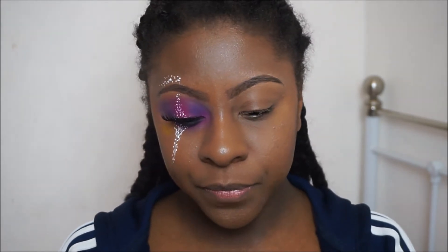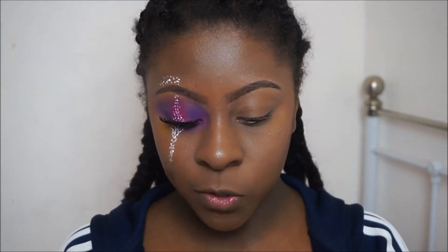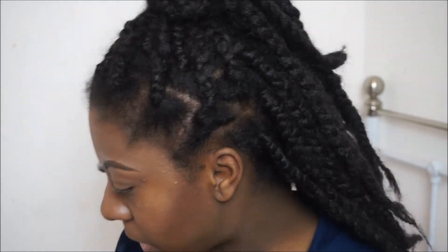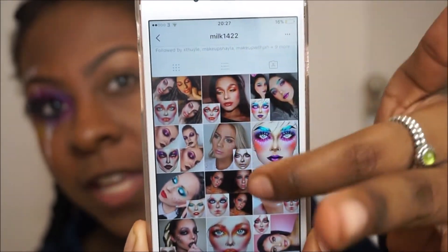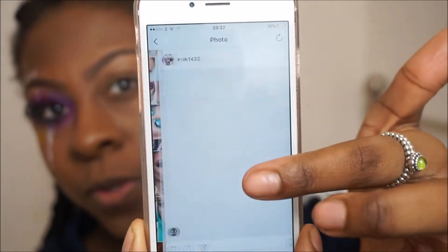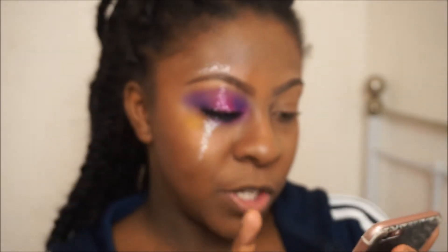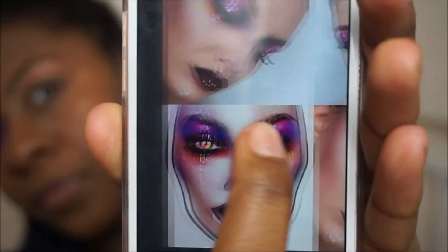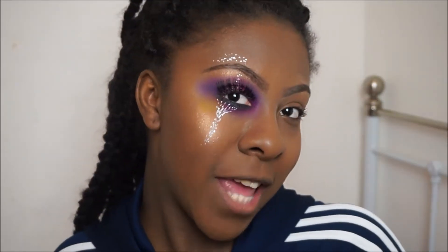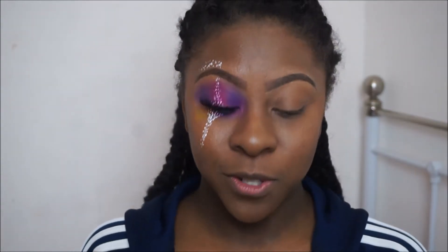Today I'm gonna be imitating this really talented artist milk1242. Be sure to check this guy out — his name is Sergey and this is his Instagram. He's basically a face chart artist and he does all sorts of cool pictures. This is the look that I'll be doing today, so let's get started!